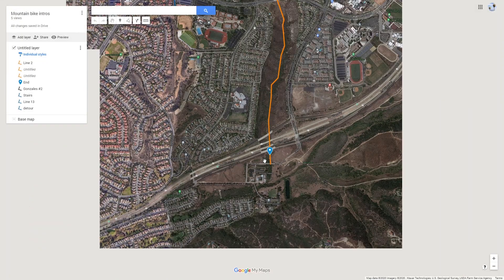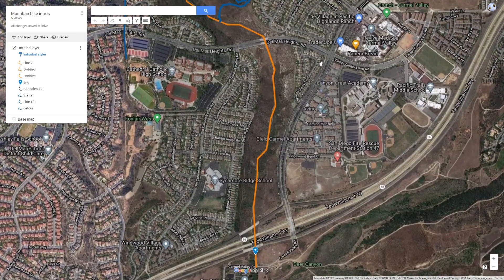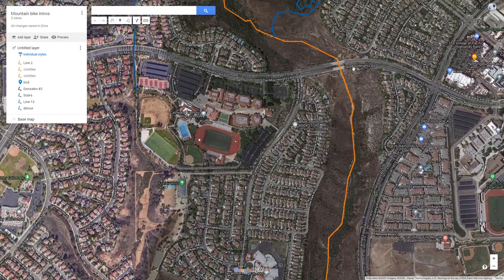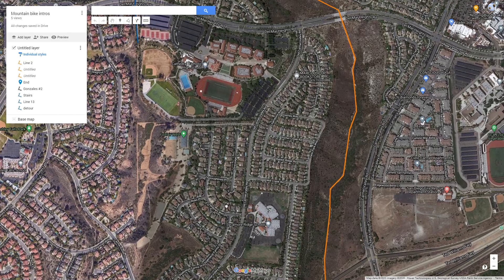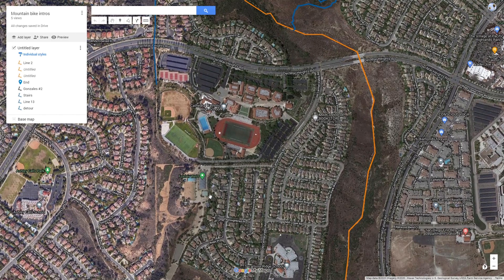How I usually get back is I take Carmel Valley Road up this way, Delmar Heights Road, and you're back at Cathedral Catholic. That is definitely the fastest. There are other ways through the neighborhood but they're a little more uphilly. And that's the loop — let's get on to the riding.